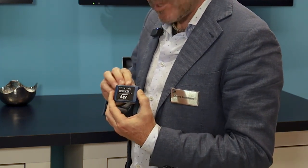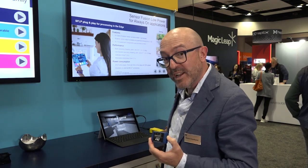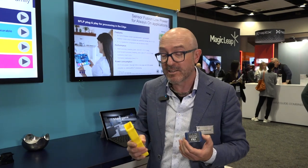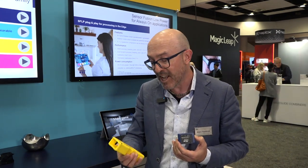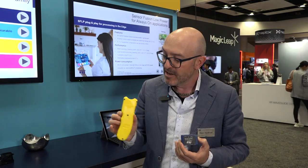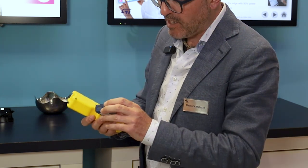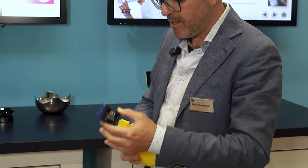With this kind of eval kit you can basically prototype whatever you have in mind. For this conference and audience, we wanted to put something in the AR/VR space — augmented and virtual reality. We put in place a kind of joystick that we designed with a 3D printer, and we can basically just fit the board inside like this.